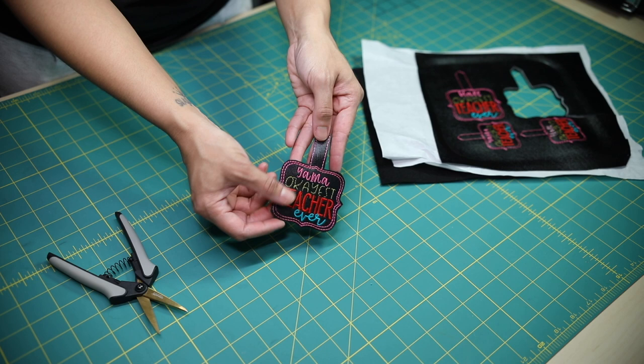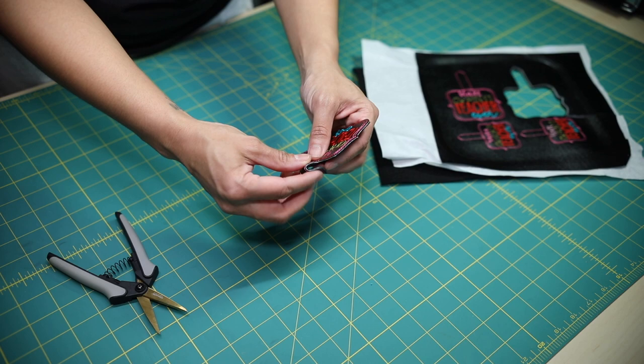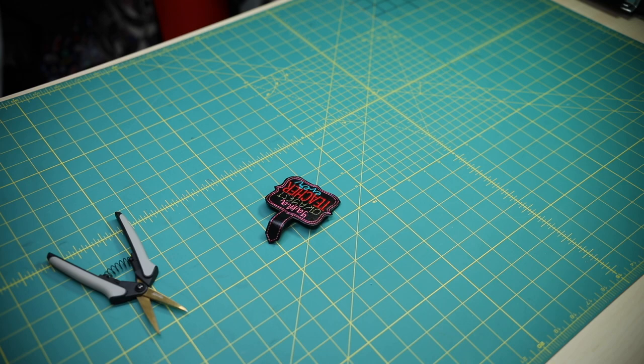This is what it looks like — this is the felt on the back side, the marine vinyl, and then the embroidery thread on the front side. Now I'm going to show you how I poke holes into it and apply the cam snaps.